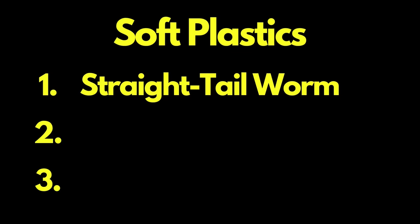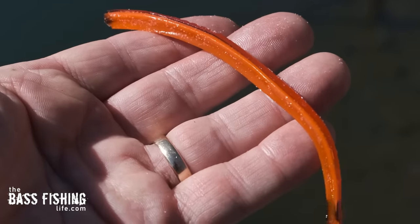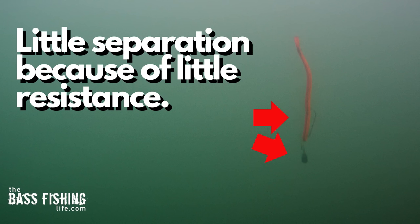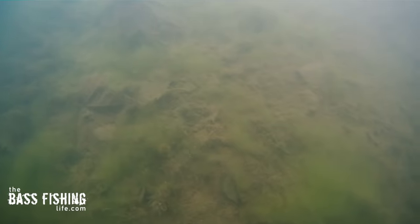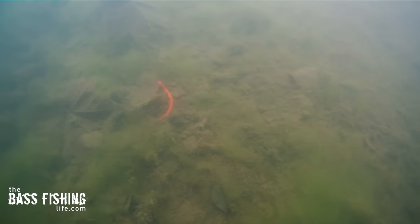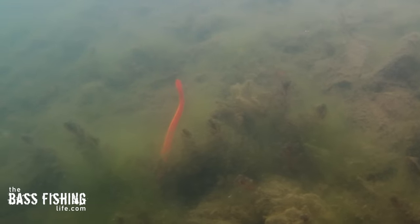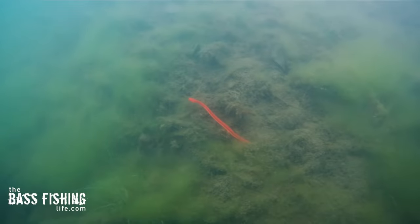Let's start with the straight tail worm — this is a filler worm, very similar to a Robo worm, one of my absolute favorite soft plastics. On the fall, because it's a slender lure there's practically no weight and lure separation, so it just shoots right to the bottom very quickly. When the weight hits the bottom, there's really none of that free floating separation in the last part of the drop that we hope for with the free rig — basically non-existent with a very slender soft plastic.